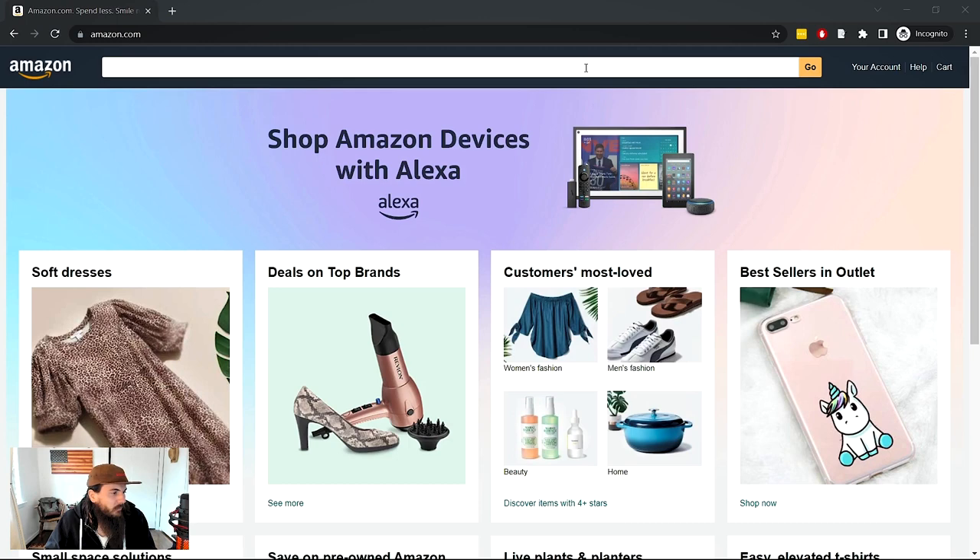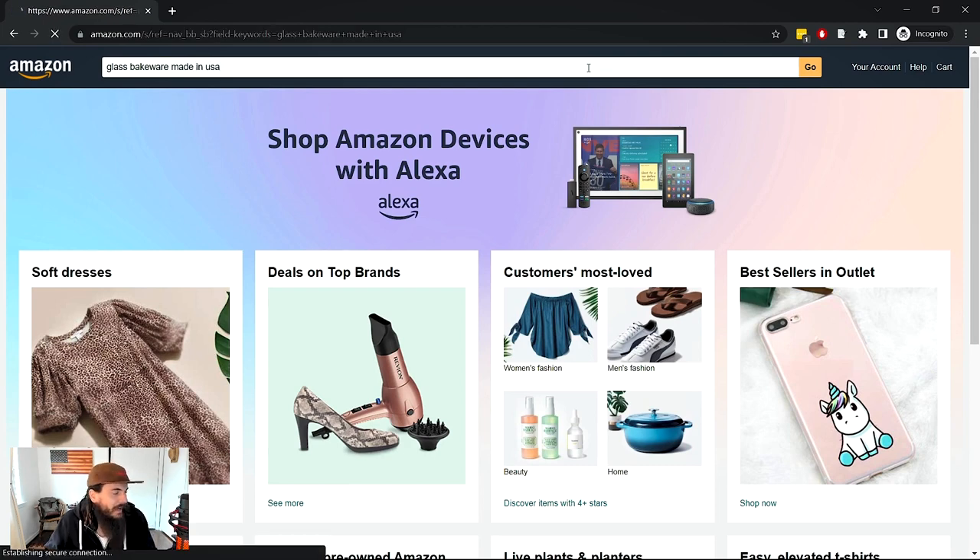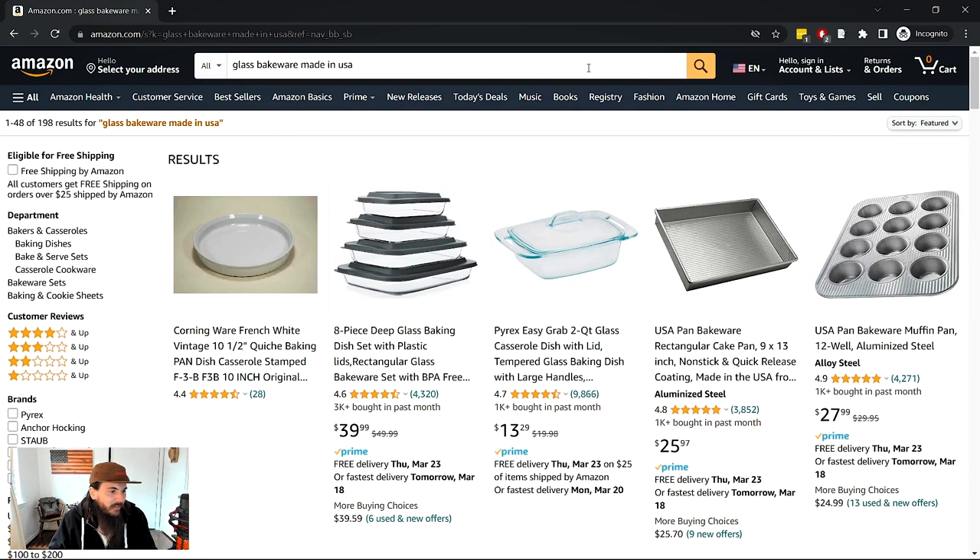The first thing we're going to do is add 'Made in the USA' to the end of our search query. Just because you add 'Made in USA' at the end of your search in Amazon doesn't mean that all of the results are going to be US-made. You need to do some additional research to figure out what listings are made domestically and which are not.